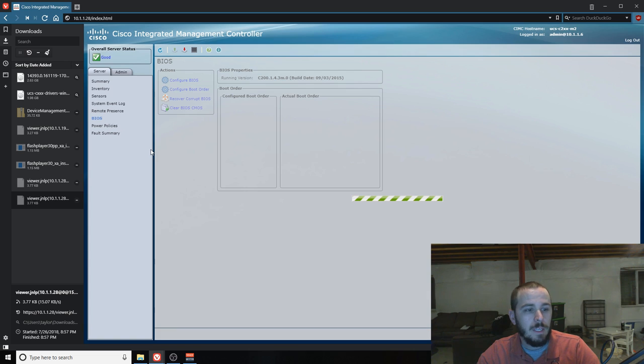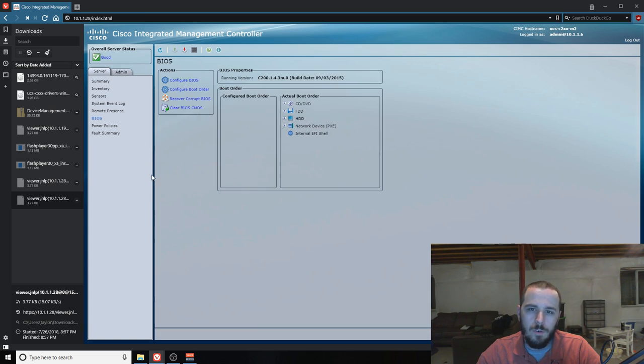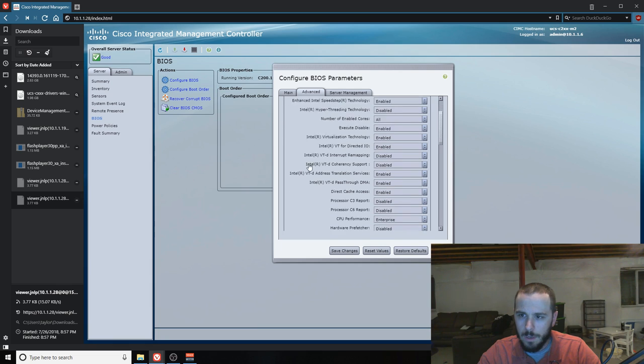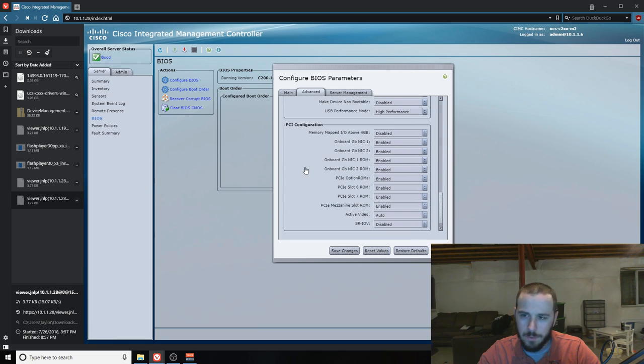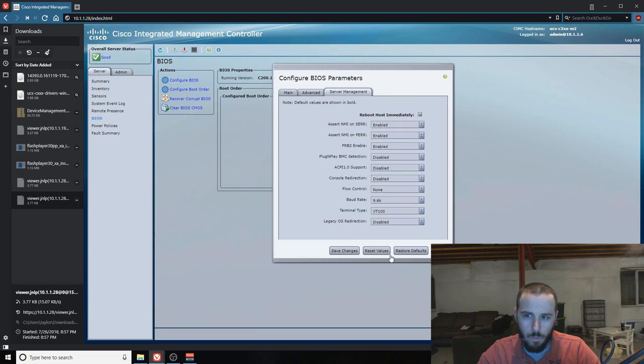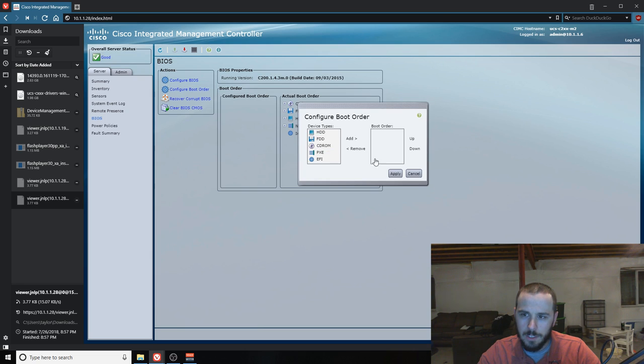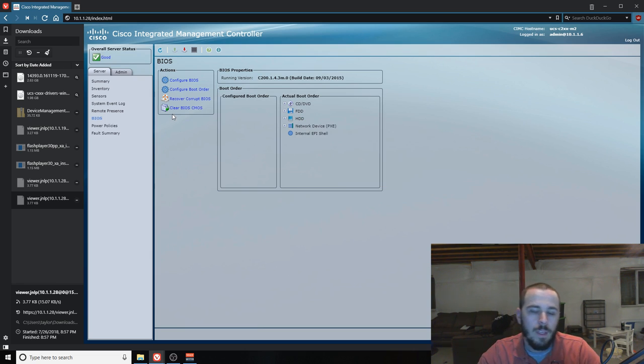Next you have BIOS management, which is even better than having just a KVM, because you can actually manage the entire BIOS for the server from within CIMC — you can configure BIOS parameters just like you'd be booting the server. Literally 80-90% of what you can do from the BIOS itself is right here. You can also reconfigure the boot order — if you don't like it, you can come in and edit it. And if for some reason you're having a problem and need to clear CMOS — no jumpers — there's a button for it right there. If the BIOS is corrupt, you can click 'Recover Corrupt BIOS' and it'll flash a new BIOS for you.